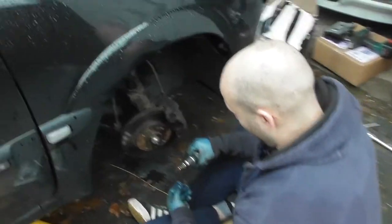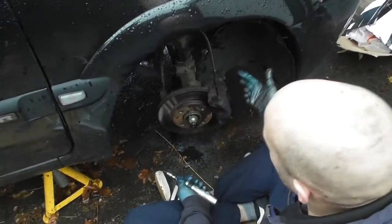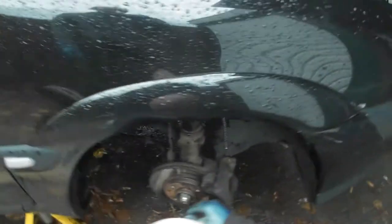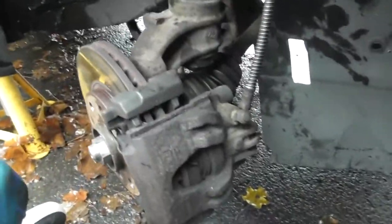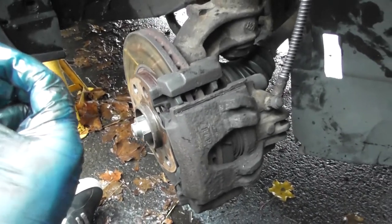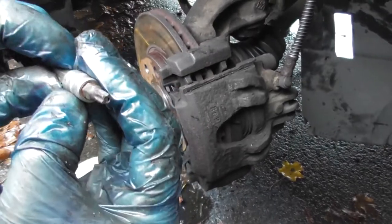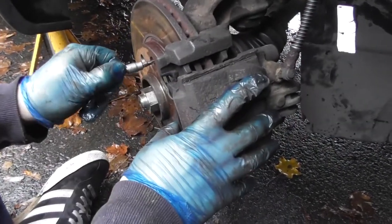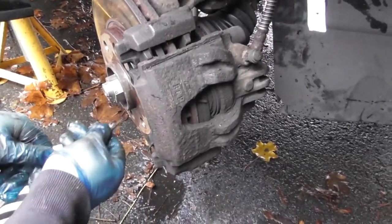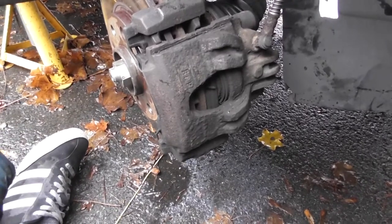So now we've taken the wheels off and jacked the car up first, of course. We need to take off the caliper and the disc. Ideally you would use a CR/V — chrome vanadium — T27 torx bit. You would just undo it, but these are actually going to be stuck in there, so I'm going to have to drill them out, which is a bit annoying, but that happens with old cars.